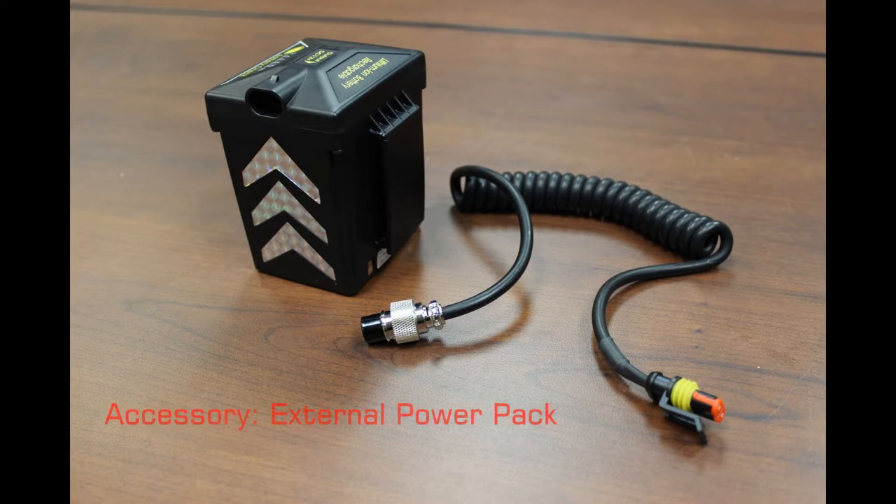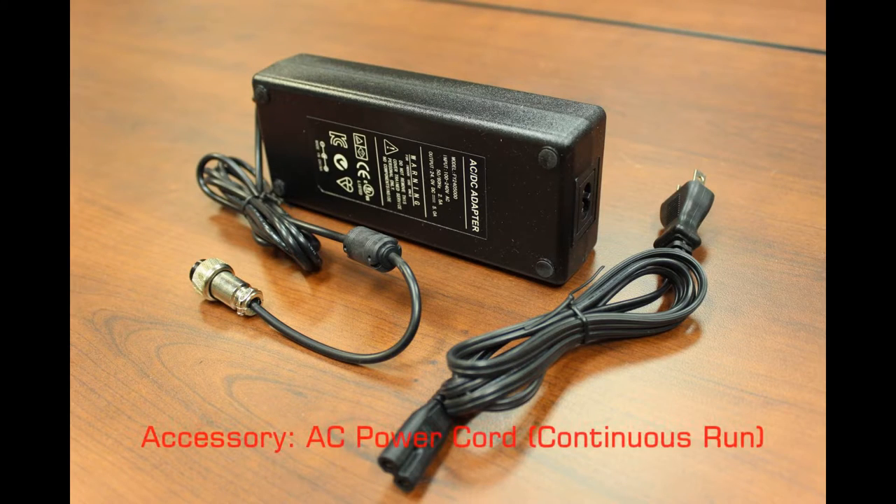Henlin offers a variety of accessories and spare parts for this light, more so than I've seen from any other manufacturer. I'll include a more detailed list about accessories and replacement parts at the end of this video.